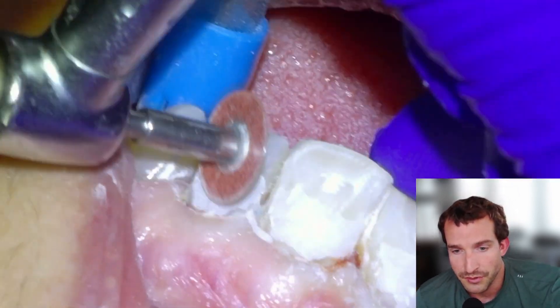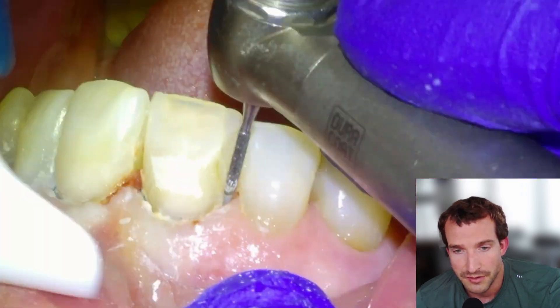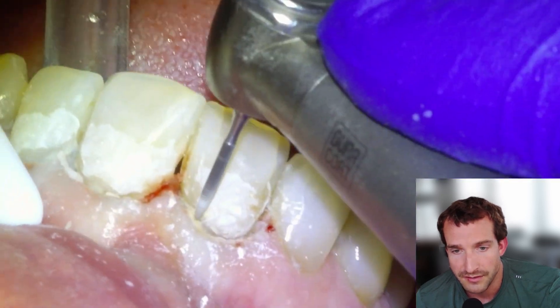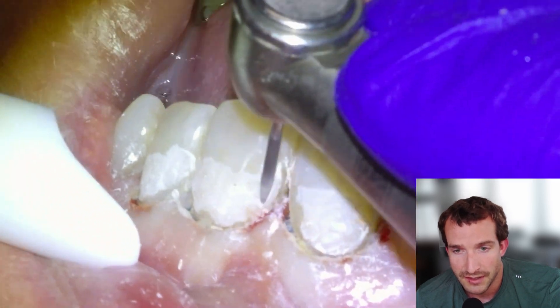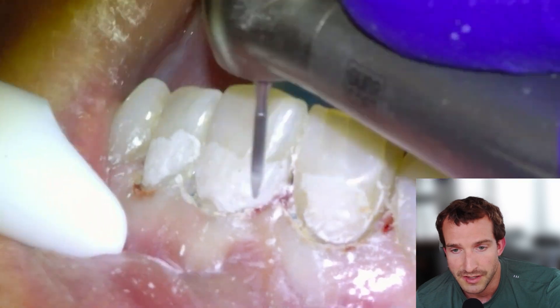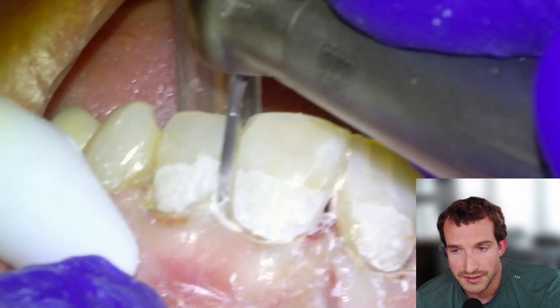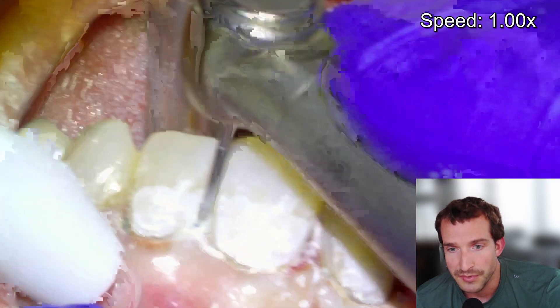The patient's gums are going to be irritated for a couple of days, so we tell them that when the freezing comes out, the gums will be a little sore and then it will go away within a couple of days. Then we're going to use a carbide flame on the high speed to make our refining adjustments to the margins, and once we're satisfied with the shape...